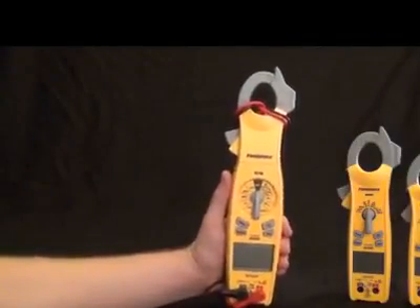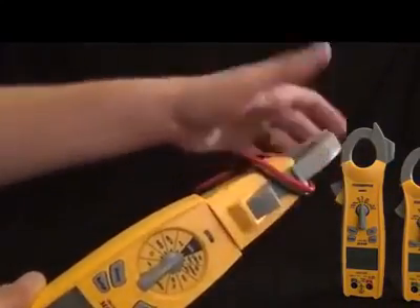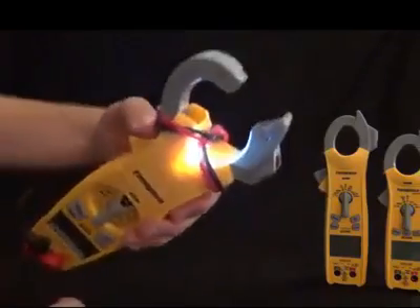Let's go over the features of the SC640 and check out the case first. We've got a full swivel head — still a full swivel head — 180 degrees. And with the swivel clamp, we have the jaw light on the top so you can see in dark places.